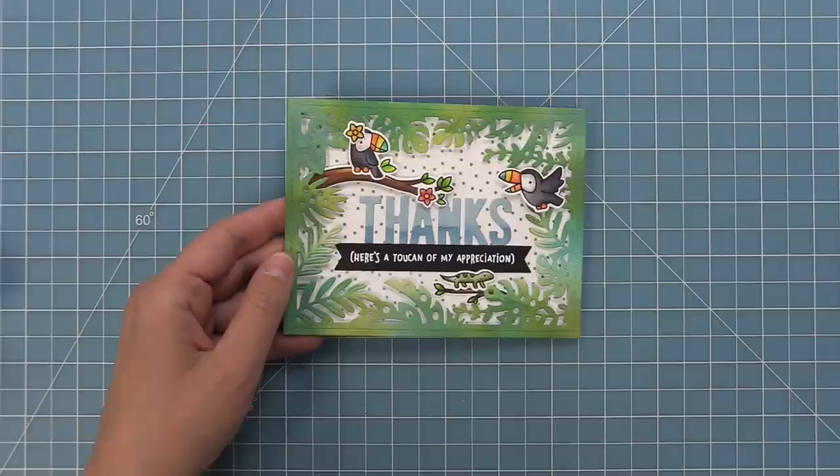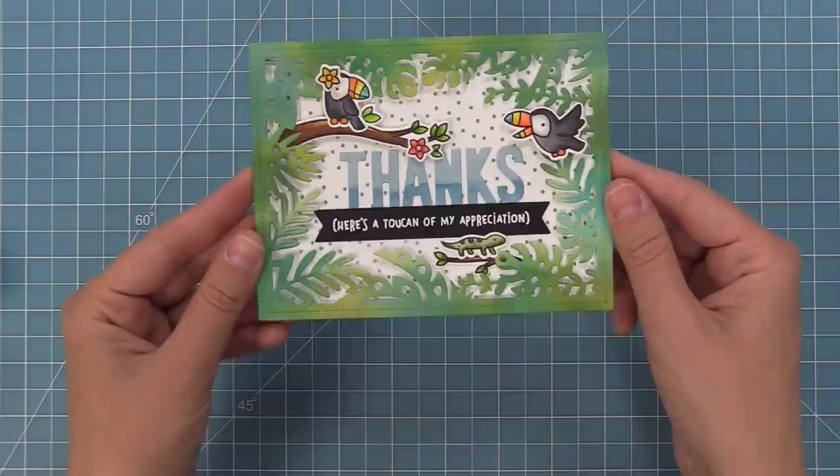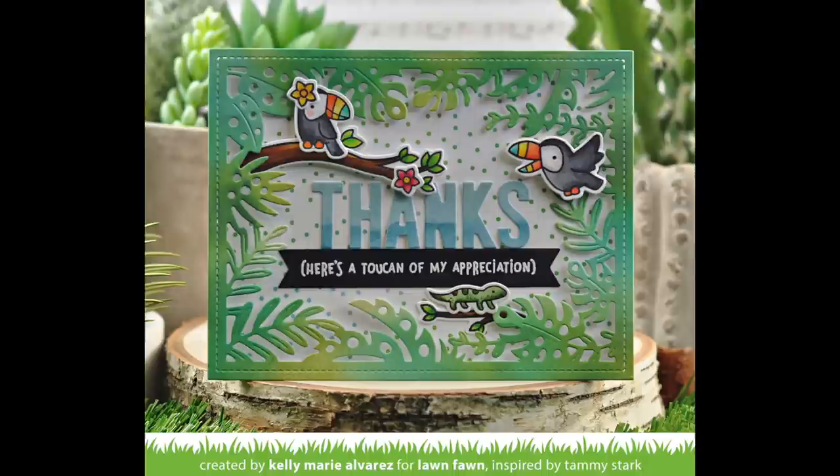Now this card is all done. It was so much fun to make. I loved how the ink blending was so easy because I started with that awesome pattern paper, and I love the mix of a stamp sentiment with the die cut sentiment. So next up, Shari is going to show us how to make three incredible cards using these products — so take it away, Shari.